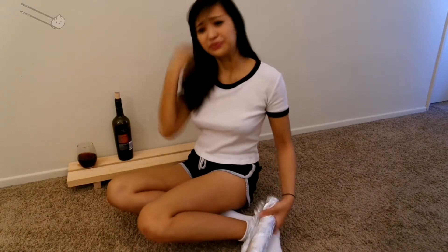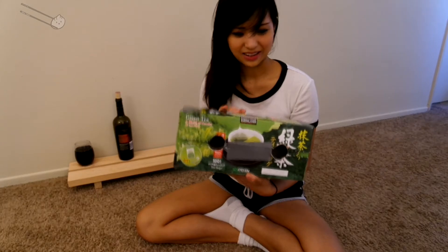First things first, you're gonna need a couple of household items like foil, two rolls of toilet paper without the rolls — the rolls — duct tape, scissors, and of course a shoe box or cereal box or something. Since I am Asian, we will be using a Kirkland Signature 100-pack of green tea box.